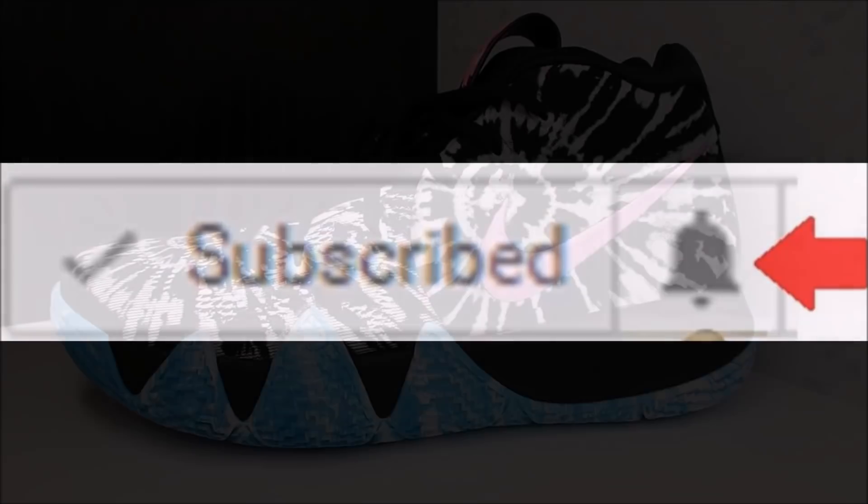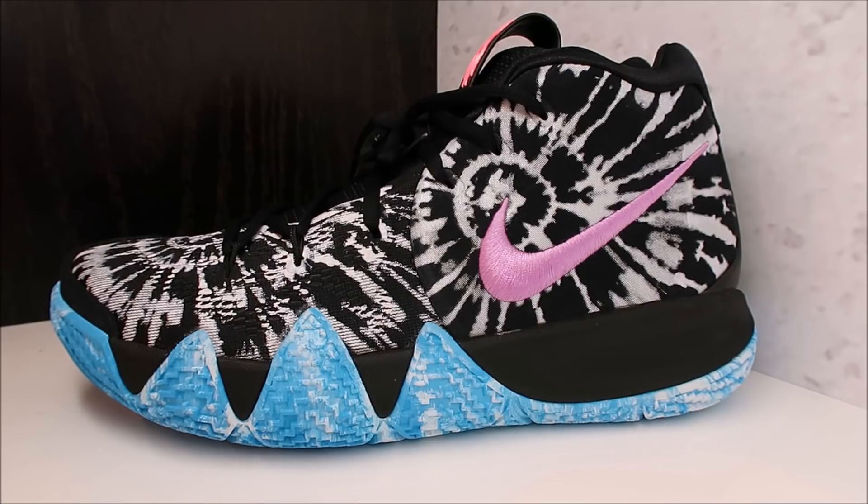I'm gonna hit you with like four or five videos today because there's too many shoes that I shot. The Kyrie Irving 4 All-Star edition is fire — the colorway is really really nice in person. I love the images put out by Nike and other outlets, but in person they look so good. I highly recommend getting them; I'll put information in the description box and on my blog TheSneakerAddict.com.